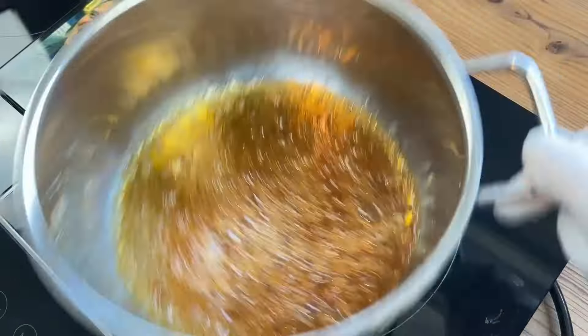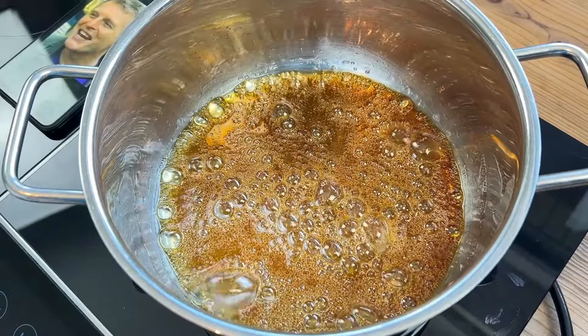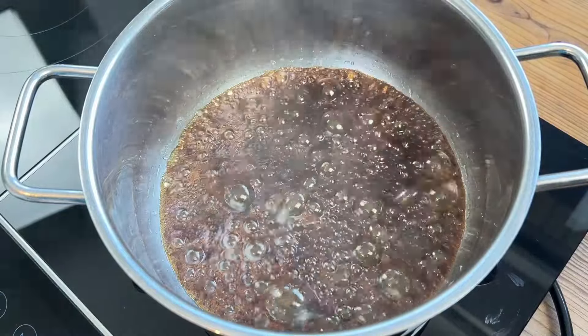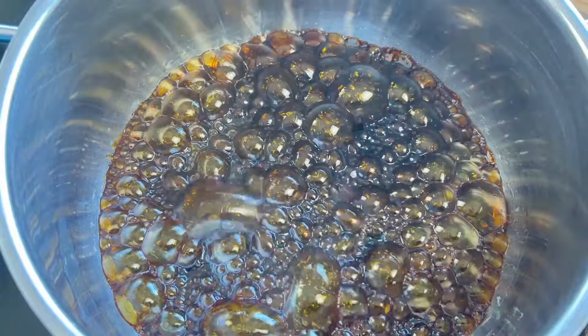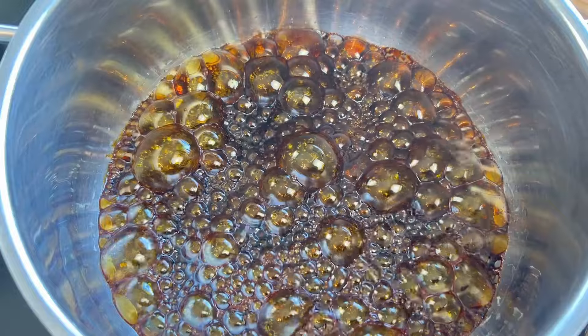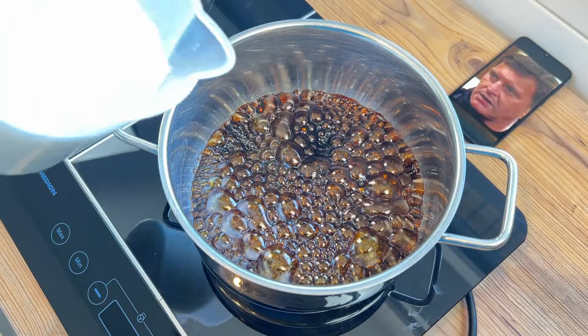After a good while, depending on your temperature, the syrup will begin to darken significantly. We don't want it to be black-black, more a very dark tan, which you can see here. It shouldn't smell burnt, but it should have a dark, liquorice-like scent. At that point, we can carefully tip in 500 grams more sugar.